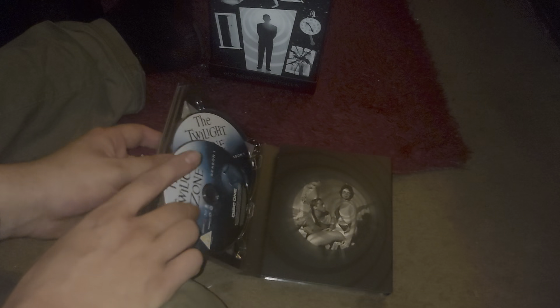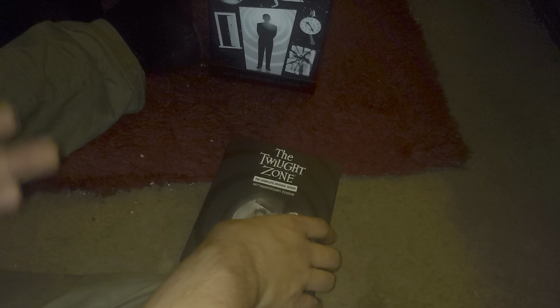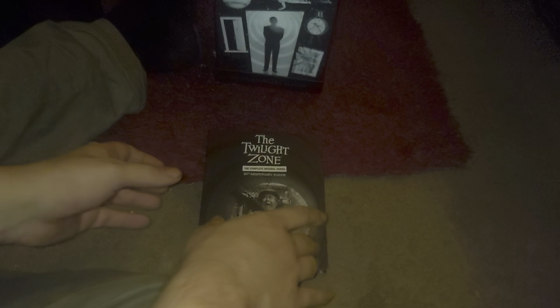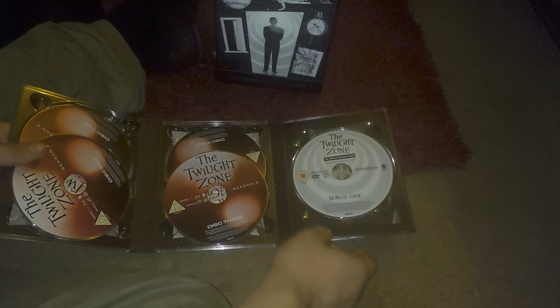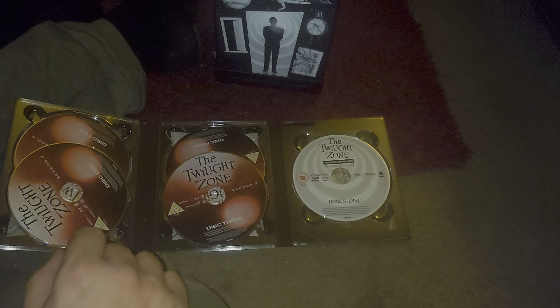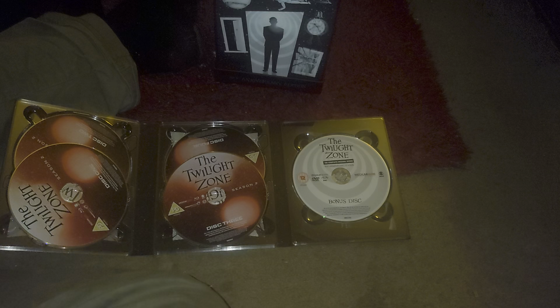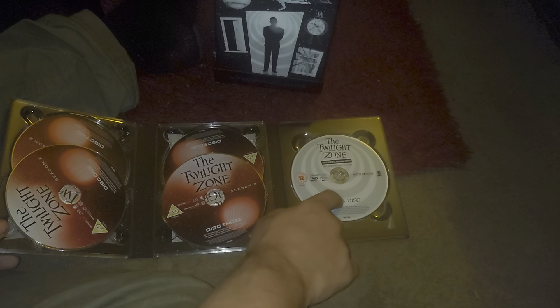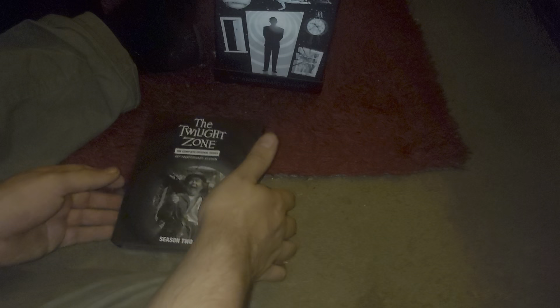These discs have been released before and are available in a far cheaper box set, because this box set is not cheap. However, season two contains something a bit special, exclusive to this set. There's a disc exclusive to the 60th anniversary box set that has documentaries exploring the impact the Twilight Zone has had, delving into Rod Serling himself - his impact, what his life was like before and after the Twilight Zone. That's one of the unique things you get with this particular set.